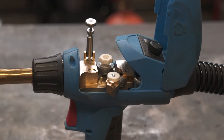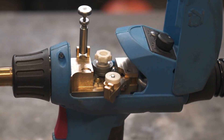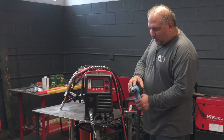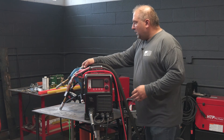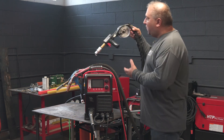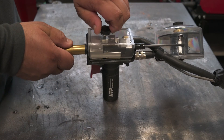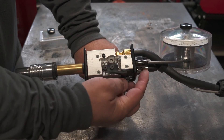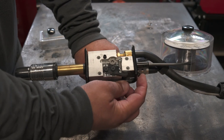The push-pull gun plugs in here and here, and everything is dialed in — the wire feed speeds between the motors are matched. If you need more than 19 feet, we have a 25-foot long spool gun that you can plug in here and here, and then the internal wire feeder is disabled so you can use the spool gun to weld aluminum.